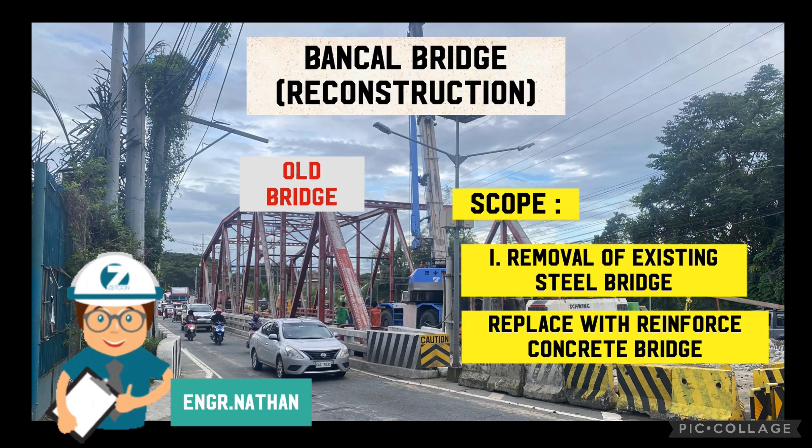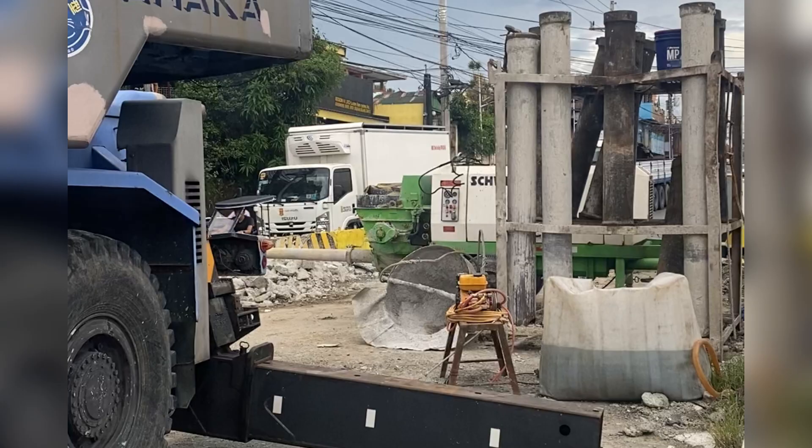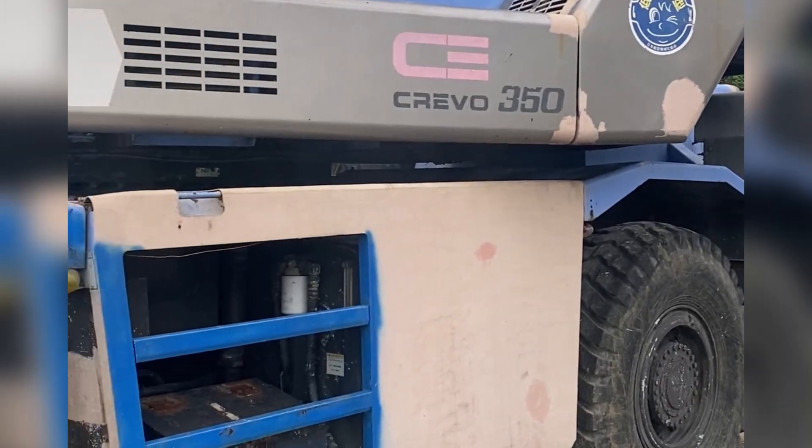Hello guys, this is Engineer Nath. Welcome back to my channel. Today's featured video is my new ongoing project in Carmon Asylum Road, the Bankel Bridge.